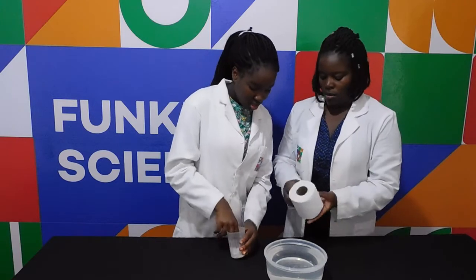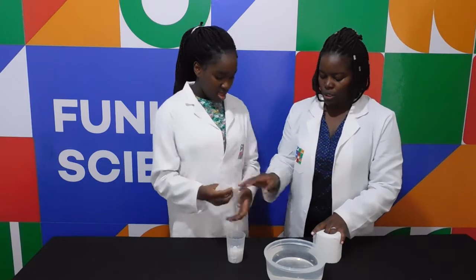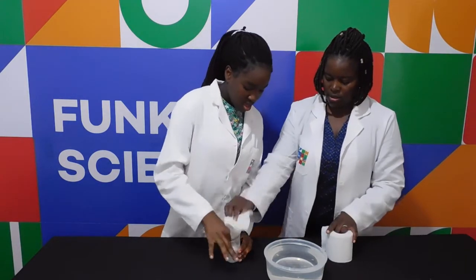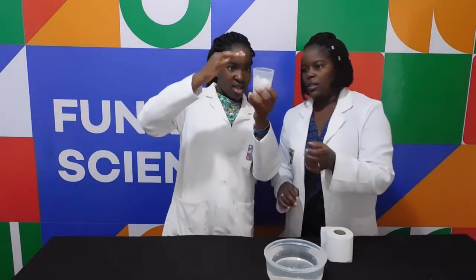Let's add more tissue. Add more tissue. Let's add more tissue. Does that look sufficient? Yeah. Push it all in.